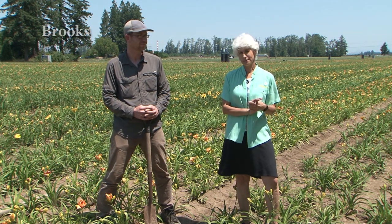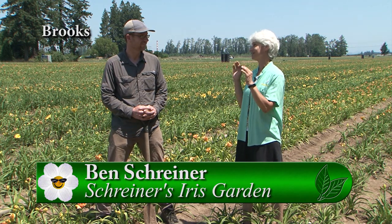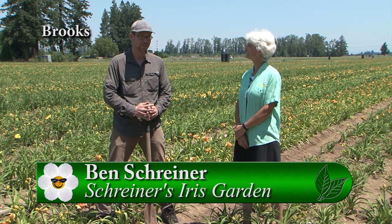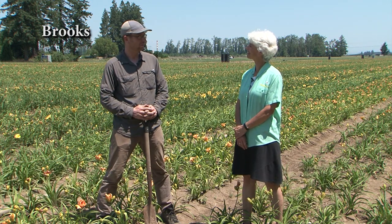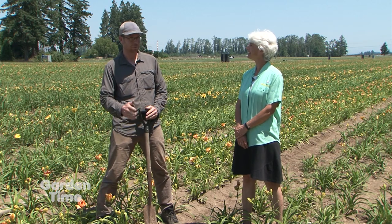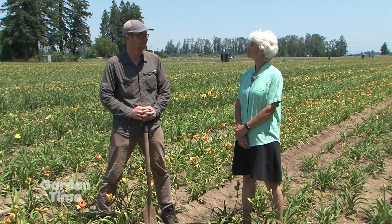I'm actually in a daylily field at Shriner's Iris Gardens with Ben Shriner. These aren't iris, so what's going on with these daylilies? Yeah, these are daylilies. We got into daylilies about four years ago — we grew them back in the 50s and 60s and then stopped, but we started again about four years ago.